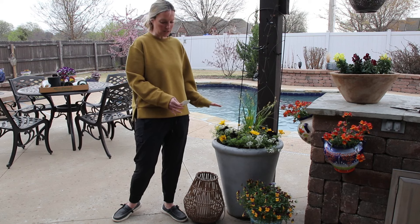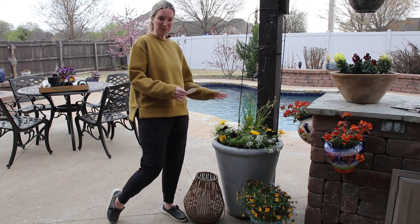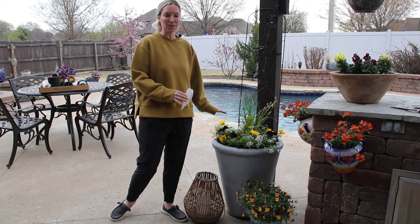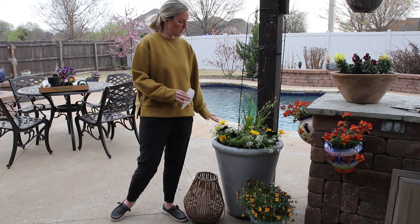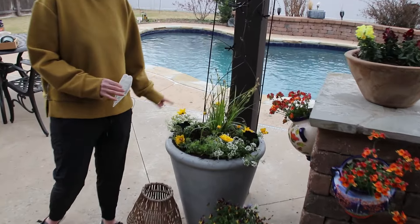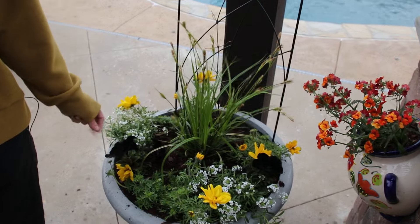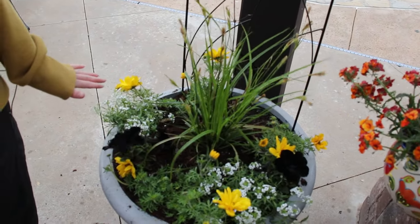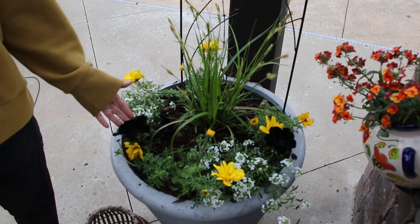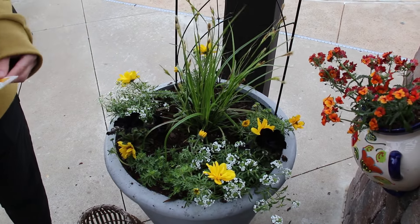There are several different kinds of sweet alyssum; this is the Snow Princess, which gets to be about 10 to 16 inches high and will spill down to about two feet. It can handle 30-degree weather pretty well, so it's good here in zone seven to plant now. I did plant my black petunias — I love these so much — and if it does possibly freeze Monday or Tuesday night I will put a blanket on them. The sweet alyssum here I'm going to transplant elsewhere.